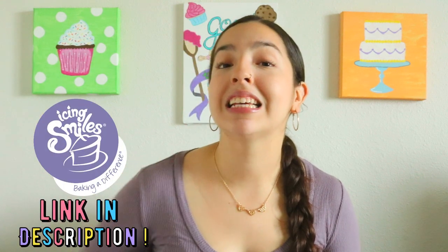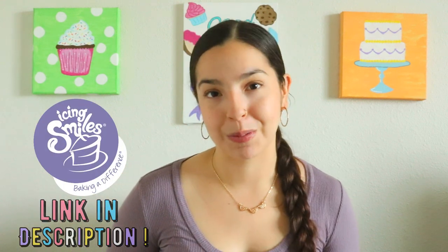Real quick, before we get started, I would like to mention that I did get another request from Icing Smiles, and you guys already know how happy it makes me every time I get a request. If you have no idea what Icing Smiles is, listen up because this might be something for you. Icing Smiles is a non-profit organization that allows cake artists or cookie artists to donate their baked goods to children with critical illnesses or children who have already overcome them. If you would like more information on Icing Smiles, I will be leaving the link to their website down below in the description box.